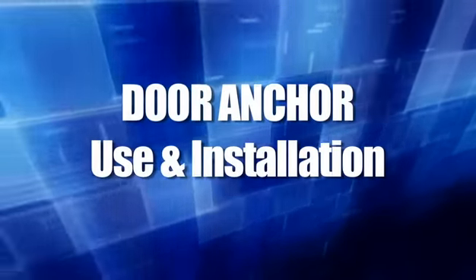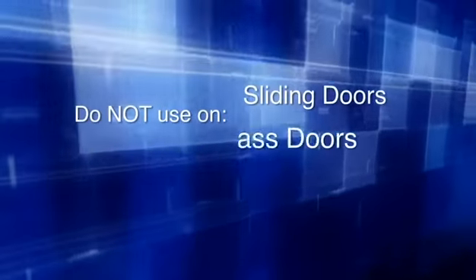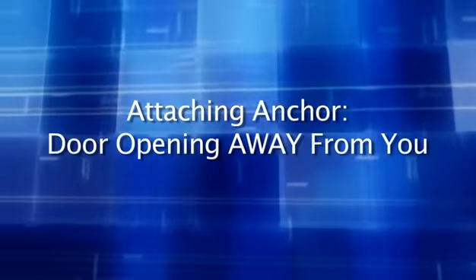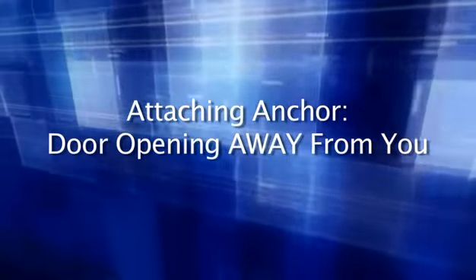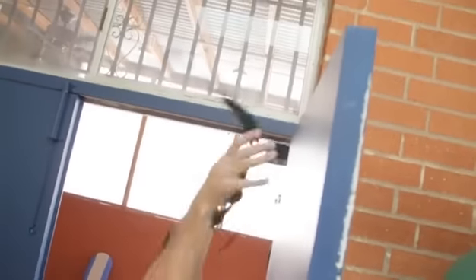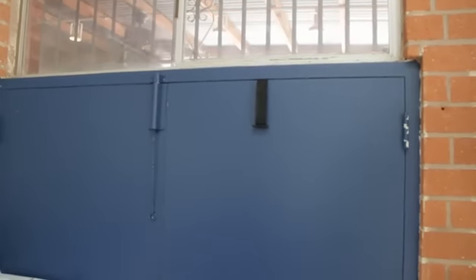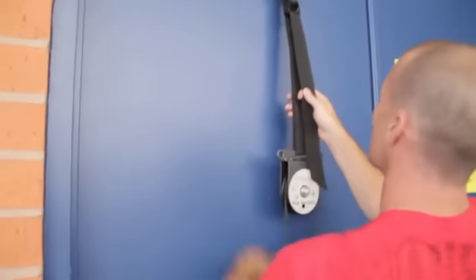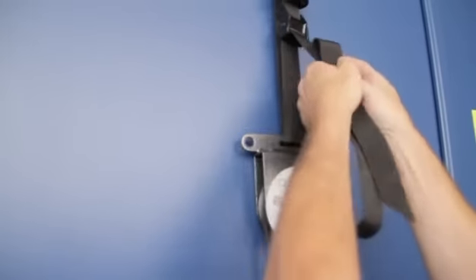Door anchor use and installation. Do not use the door anchor on sliding doors, glass doors, lightweight closet doors, double doors, or doors that have a large gap between the door and frame. Attaching the anchor with the door opening away from you is the most secure setup, as your body weight will pull the door closed. Put the door anchor and strap over the top of the door and center it. Close the door securely, making sure the door handle lock engages. Perform a weight test by pulling the strap to confirm the door is securely closed and the anchor is secure prior to performing any exercise.